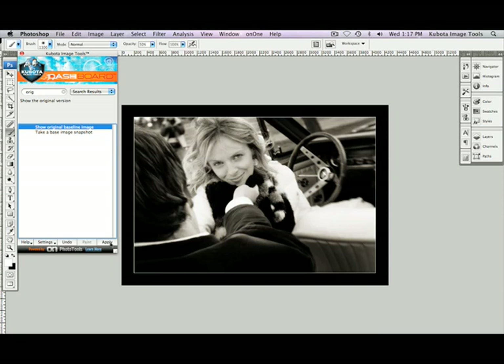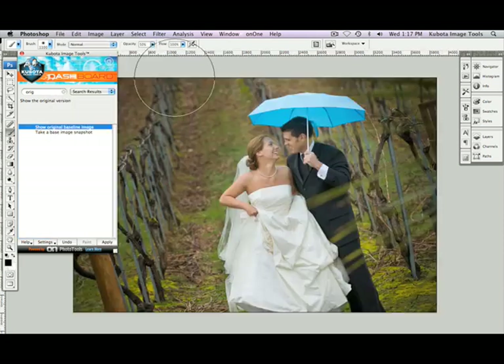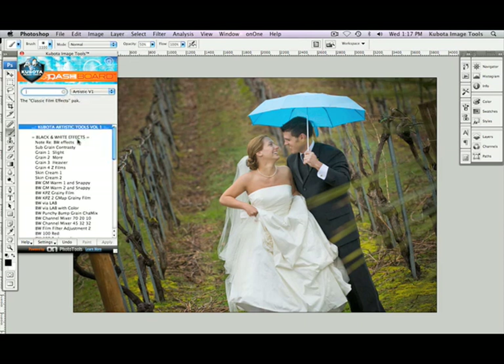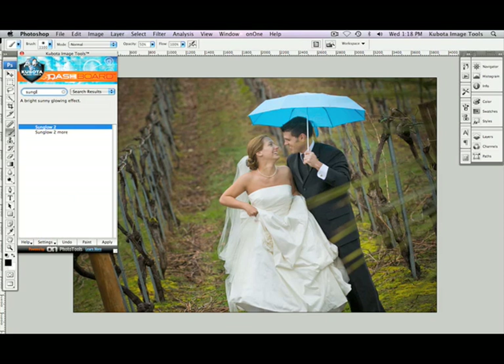Let's move on to another one of our highlighted tools in this pack. Let's open a different image. The image enhancement tool that I'm going to show you on this image is called Sunglow. Again, I can use my drop-down menu and go to the Artistic V1 pack, which shows only tools included in that set. Or I can just type in the name — Sunglow. As I begin to type it in, I get a couple of options. I'm going to use Sunglow 2 More. I'll press Apply, and there we go — a nice glowing effect with a little bit of softness added.